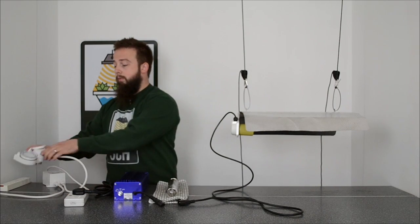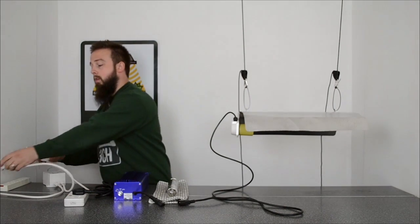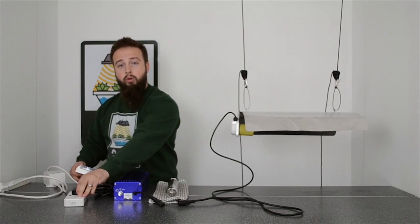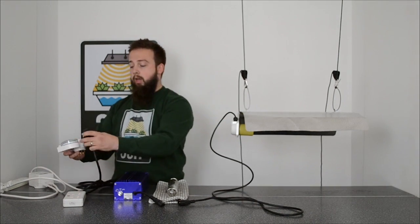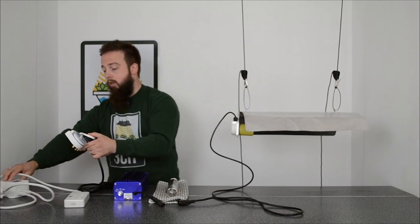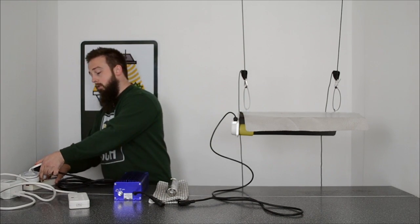Now, if you are using a heavy duty timer, which is essentially a one-way contactor, then you will not require the contactor and the ballast can be plugged directly into the timer. And then this is plugged into the mains.